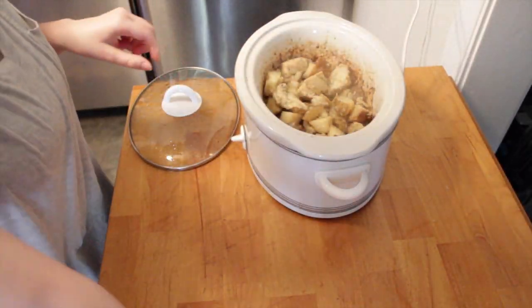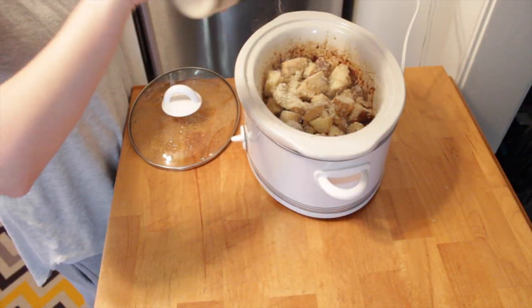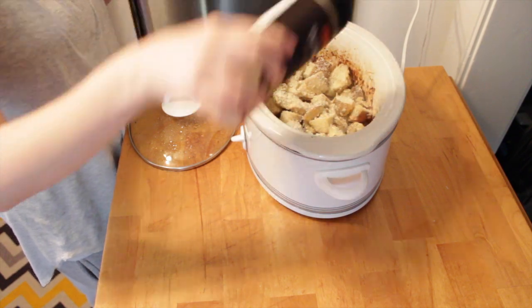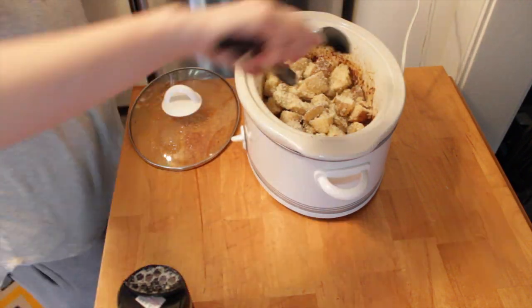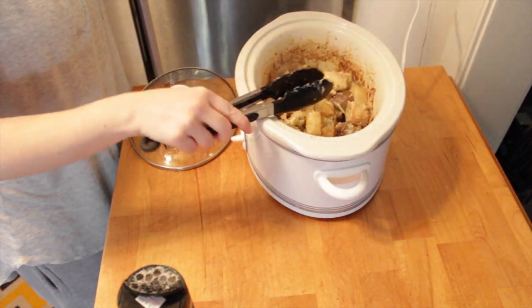After about four to six hours on low, everything will be cooked. I'm adding some more parmesan cheese — I really love cheese. I'm going to mix a little bit in and then put a little bit more on top to get it kind of gooey, and then I'll turn it off and we're going to eat.